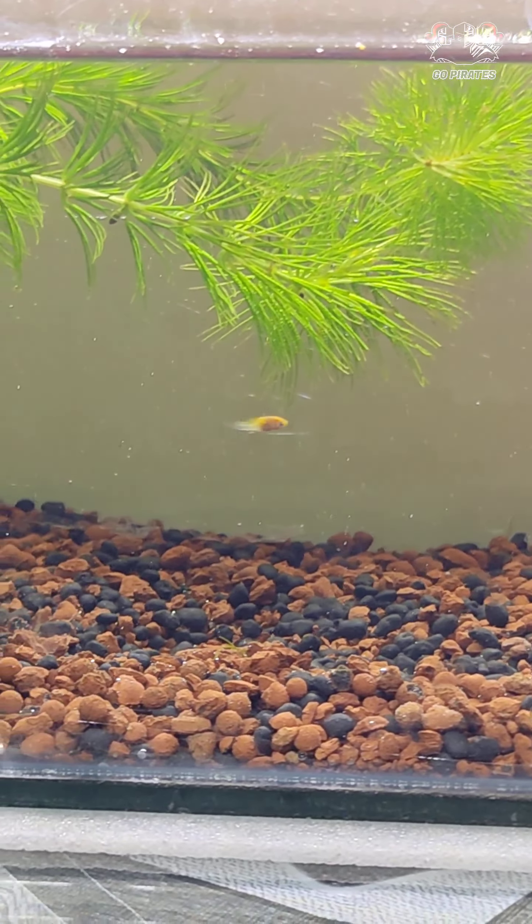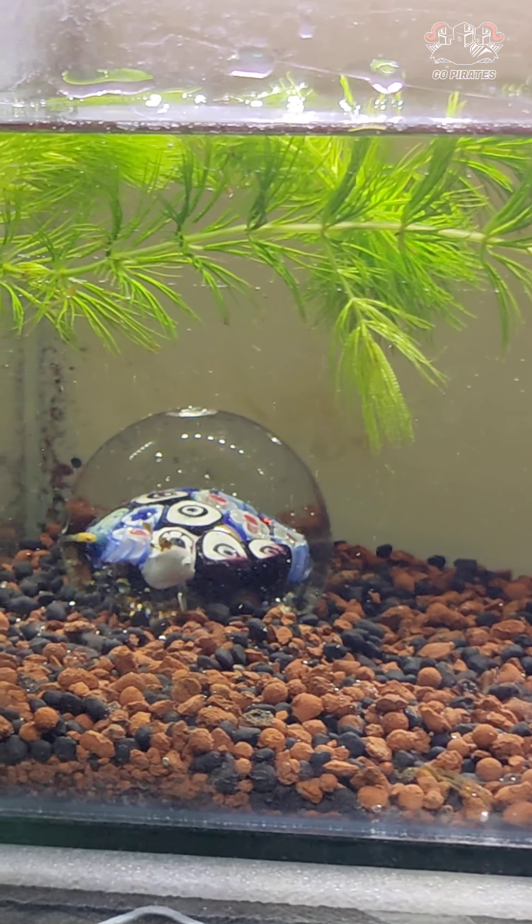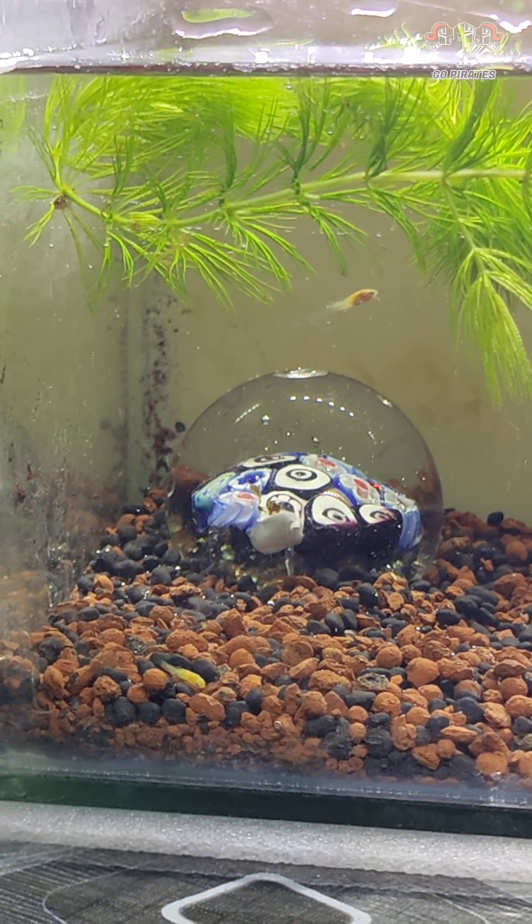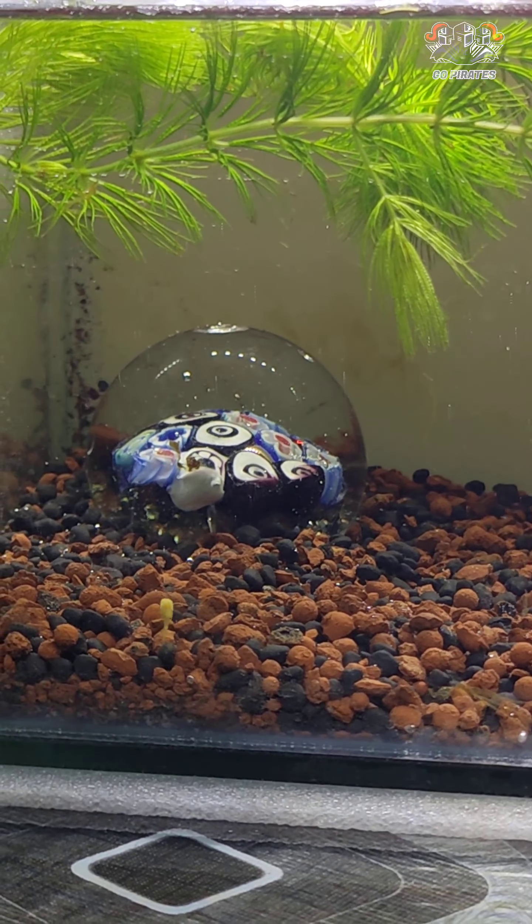We have developed a little bit in the fries. We are doing a lot of sales because there is less stock in Coluthur Market. There is a lot of stock in Coluthur Market.